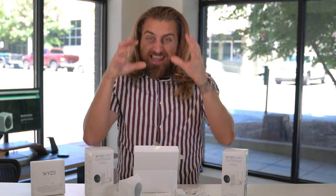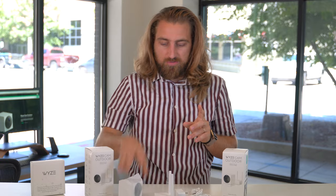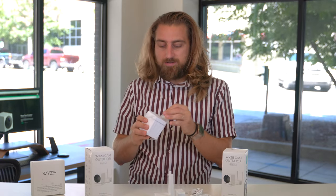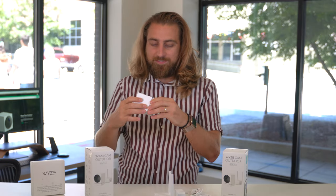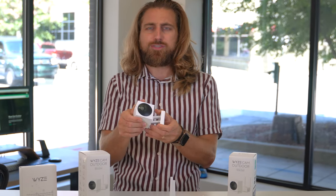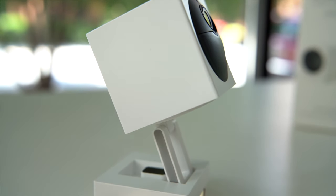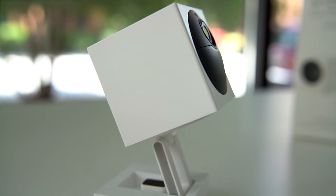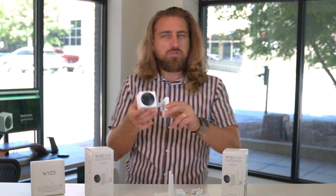That is everything you're going to get in the unboxing. So let's get a little closer look at the main event — and that's the camera itself. That stand is so much better quality compared to the original indoor cam. Remember, it would just slide around, it did have that cheap feel — but then again, you're paying like 20 bucks for that thing.